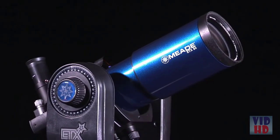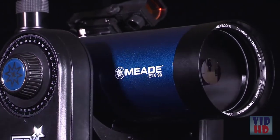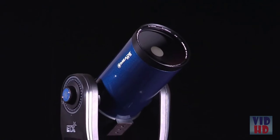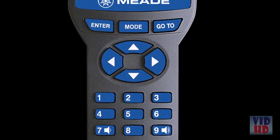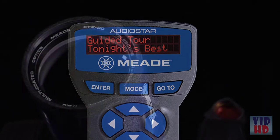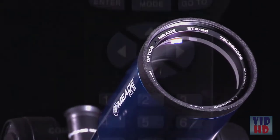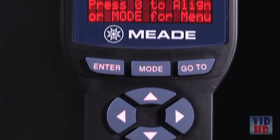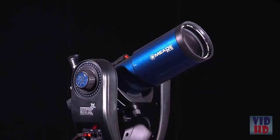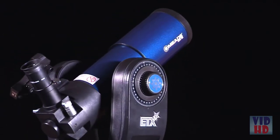The ETX Observer models come in an 80-millimeter refractor, a 90-millimeter Maksutov-Cassegrain, or a 125-millimeter Maksutov-Cassegrain design. These telescopes now feature the AudioStar handbox controller, which gives you easy access to a 30,000-object database and includes a built-in speaker that plays educational content about the celestial objects you view. Just follow the easy-to-understand LED readout and the onboard computer will point and track any planet, galaxy, or nebula. Find and observe deep-sky objects in minutes.